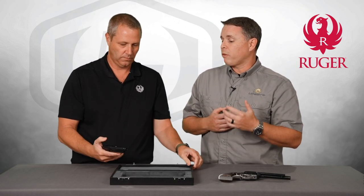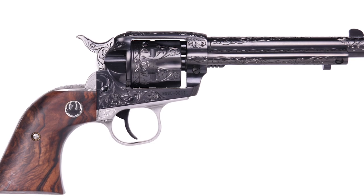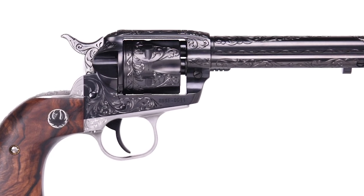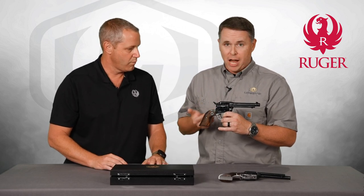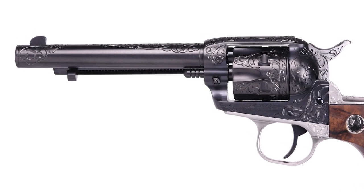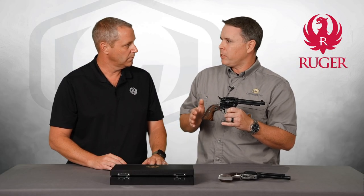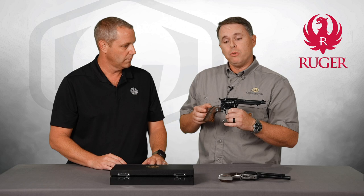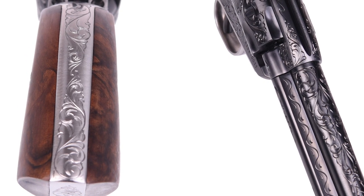The guns themselves were five and a half inch Single Sixes. The original guns were three-screw guns because it's pre-1972, and those actually had a dovetailed rear sight instead of a fixed sight — Ruger doesn't make that anymore. So we had to take some slight liberties. Obviously it's not a three-screw gun, it's a new model with fixed sights. The original RSSEs had aluminum grip frames polished out silver, but doing that polishing today doesn't always come out great, so we decided to do a stainless steel grip frame fitted to a blued mainframe and barrel.